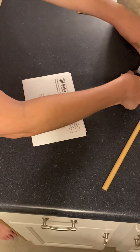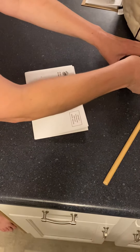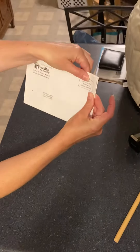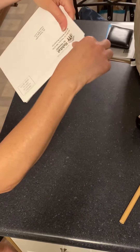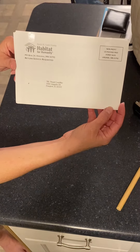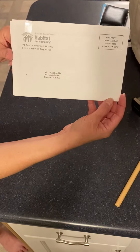And then you'll take two pieces of tape and you're going to tape each end about an inch in, just like that. And then it'll look like that. Then just put it in the little mail trays and voila, you're done. Thank you.